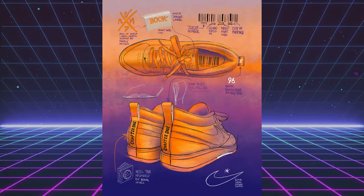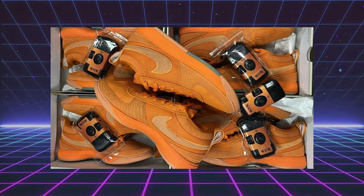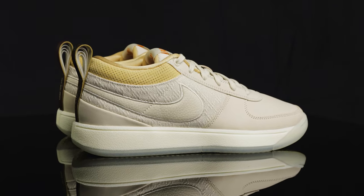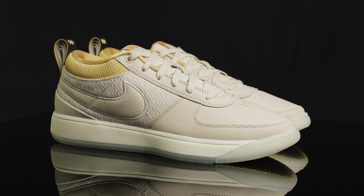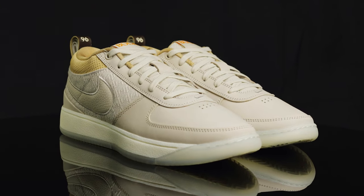Unlike the limited edition Book 1 in clay orange that released exclusively at Art Basel 2023, the Book 1 Mirage was the first colorway to get a wider release. They dropped on February 17th, All-Star Weekend, and sold out instantly. You can still grab a pair at a decent price on the resale market, hovering maybe $50 to $60 over retail.